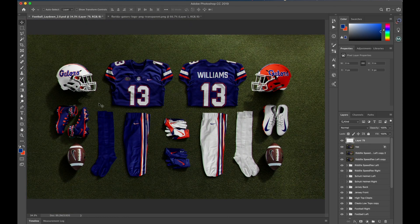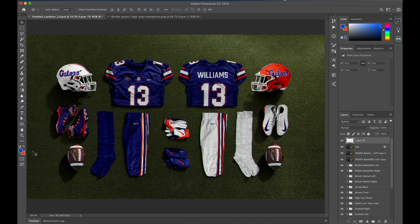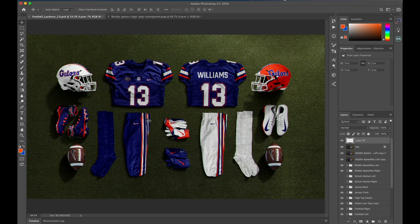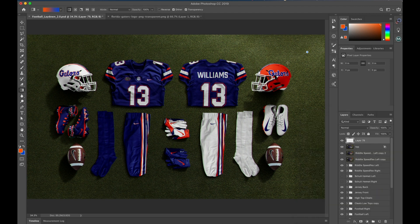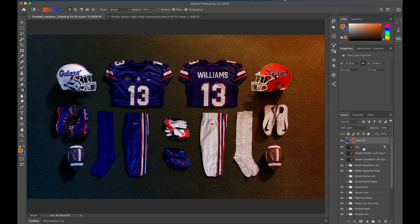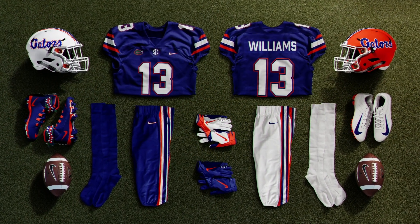So now we have that slightly digital look. I'm going to select a really bright blue and bright orange. Hit OK. Hit G on the keyboard for the gradient tool, make sure you have your gradient selected, hit OK. From the top right corner down to the left bottom corner, then change the blending mode to soft light and knock the opacity down to 15 percent. And there you have it — the Football Laydown 2.0 mockup explained.